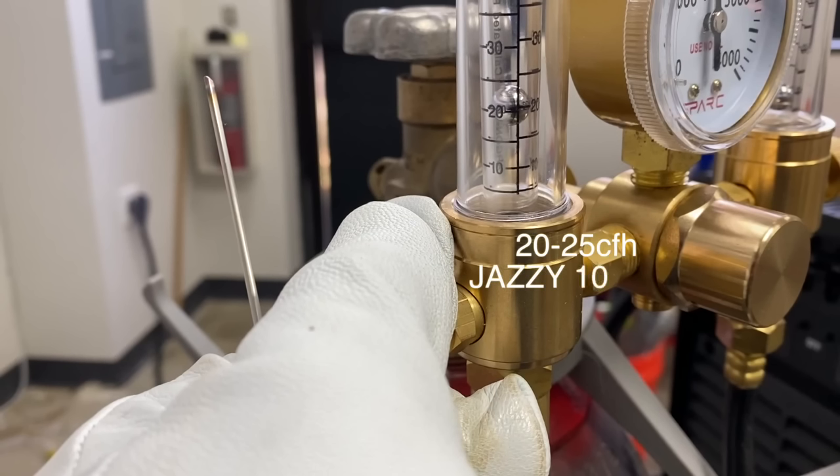I'm using a number 10 cup here, 20 to 25 CFH with the Jazzy 10 cup. I'm going to get tacks on both ends, and I often put just a little extra metal on my tacks — just an extra dab or two. It gives me a little extra forgiveness when I'm welding from or going to a tack to prevent blowing the end away.